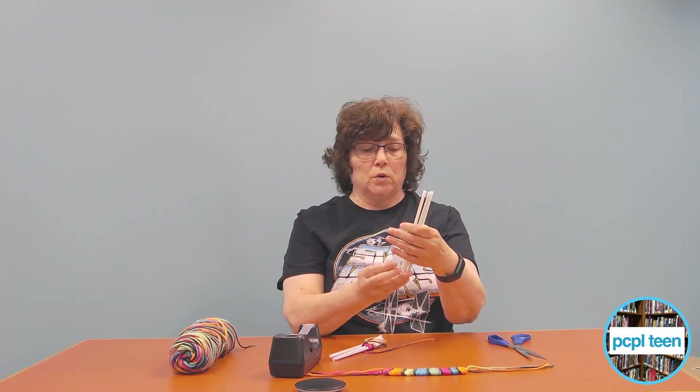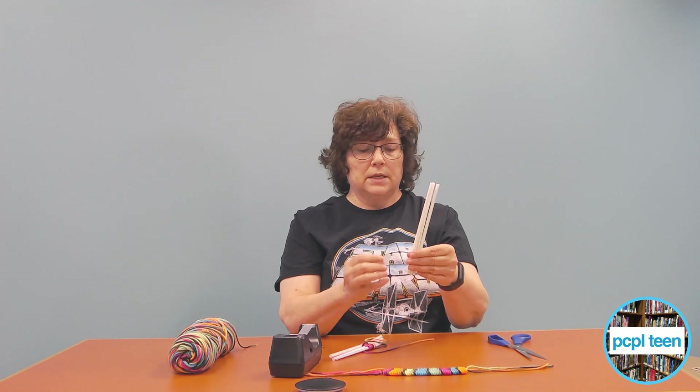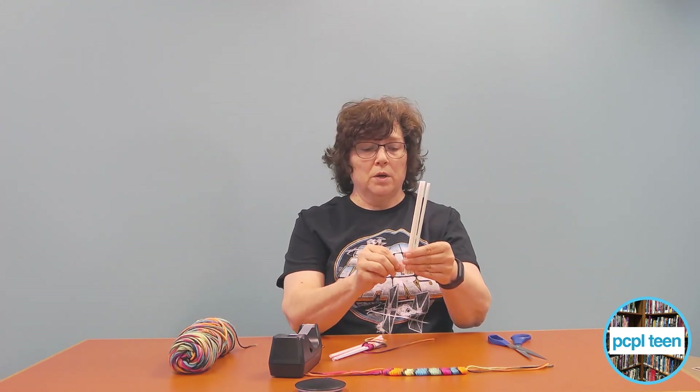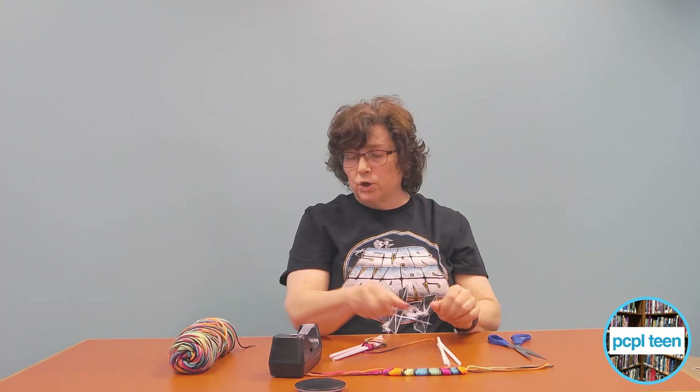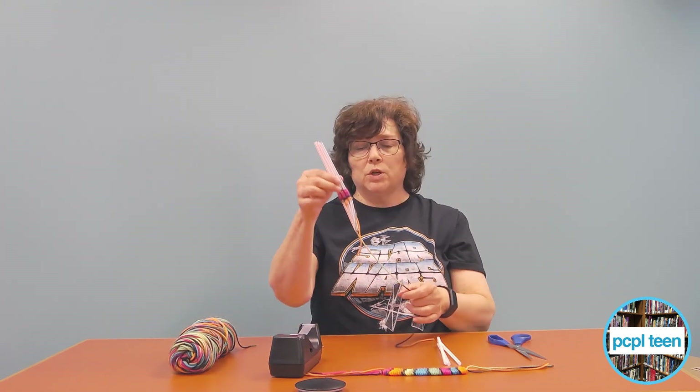You're going to take a piece of tape and put the ends together, leave a little room, and just tape that around. Then you're going to take your yarn — I've got one started here.